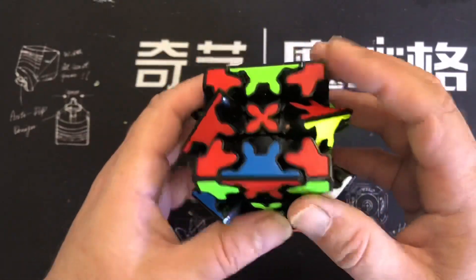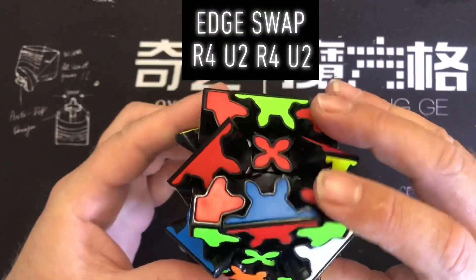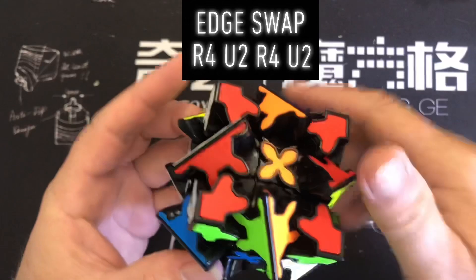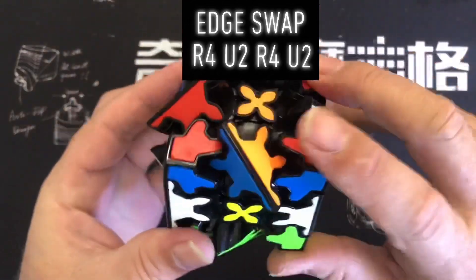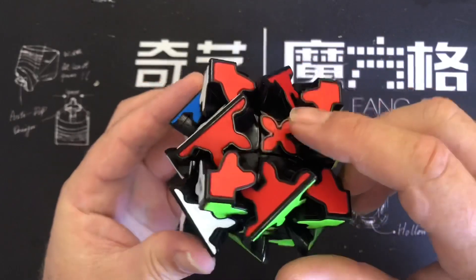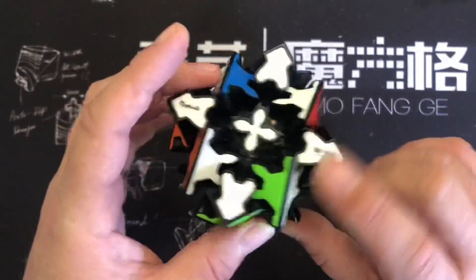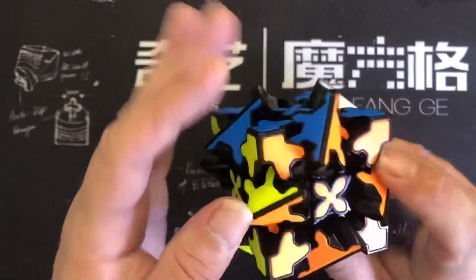Now we want to check what edges are right and what ones need swapping — this is permutating the edges. It's just a clear edge swap, so this is what you can do no matter where the edges are to bring them to where you want to be. It doesn't matter how they're orientated, but now they're all permutated correctly. That was another lucky case.